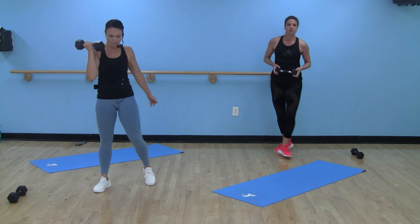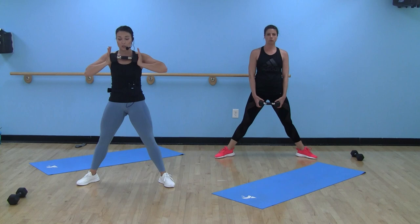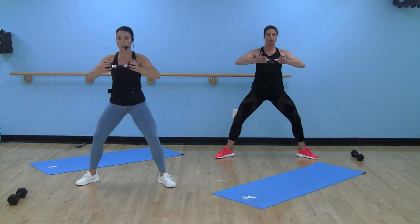Nice job. Now we have one dumbbell — single dumbbell move here. We're going to sumo squat. Take those heels wider than hips. We're going to hold that dumbbell at chest height, firm between your hands like you're trying to squeeze it in. Sumo squat with a chest press up. Pushing on the ends of that dumbbell, squeezing it out, squeezing it in.